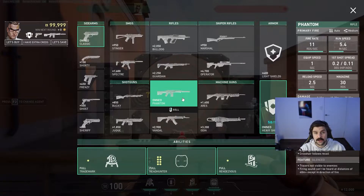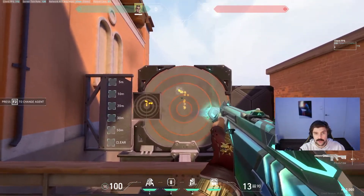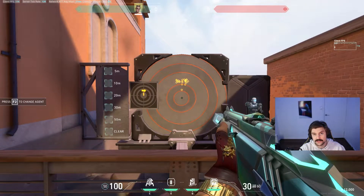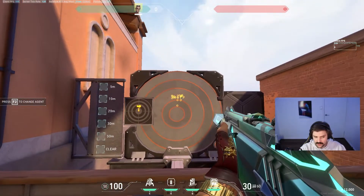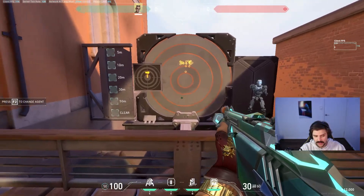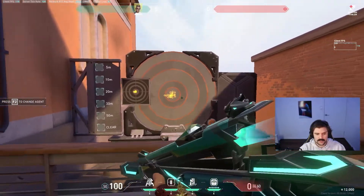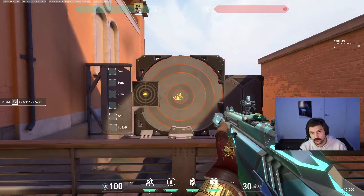If you want to practice spray patterns with any gun, come to this target in the range and just hold down your mouse without making any movements. This gives you an idea of what the spray pattern looks like. All you have to do to practice is do the opposite of whatever that pattern was — for example, this one is a little seven that hovers back and forth up top, so you go down and then hover back and forth along the bottom. As you can see, it's a lot more controlled, and it would just get better with some practice.